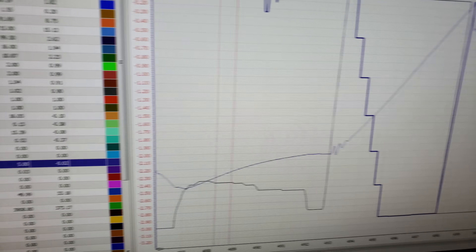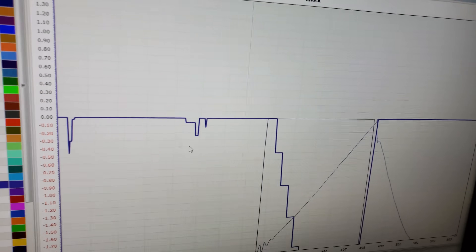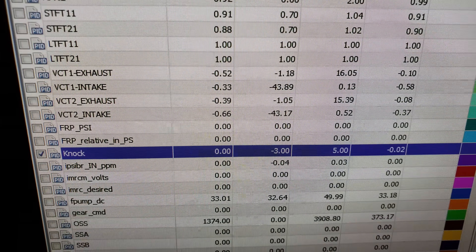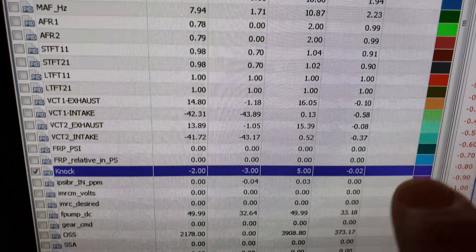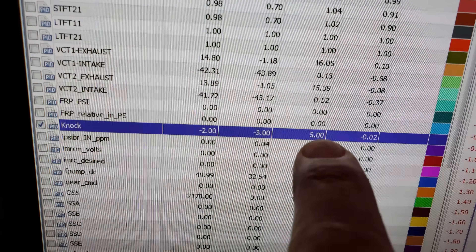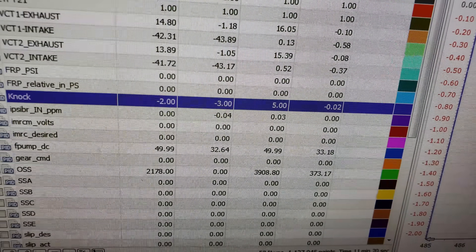So let's graph knock now. On the hit it added all the timing back in. I know it's a little deceiving the way knock sensors display, but this is the zero line, and as I graph across the wide open throttle hit — boom — knock sensors go negative. That little spike must have been a bump in the road at partial throttle. But look at that: different batch of gas, same exact tune, and it added all that timing back in.